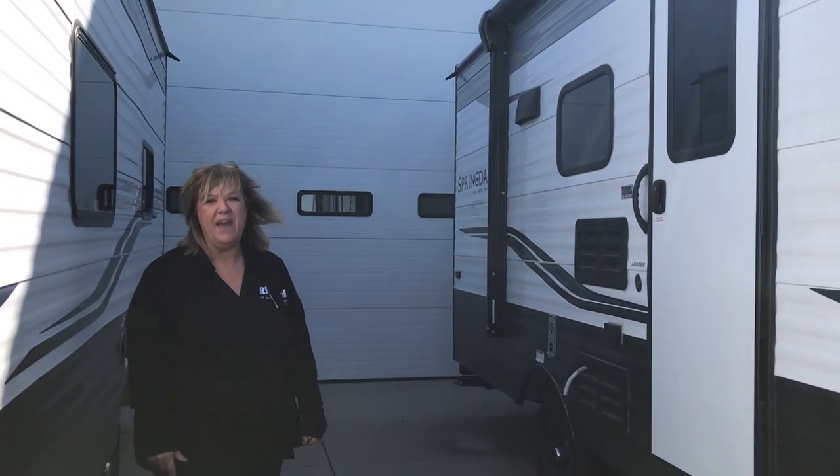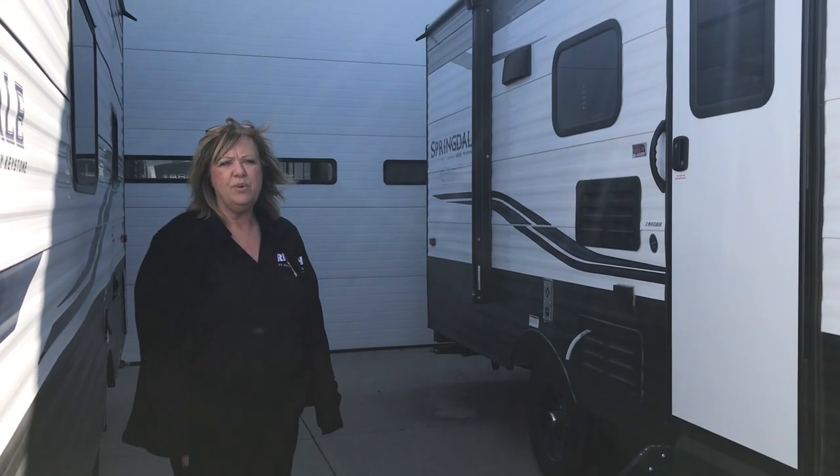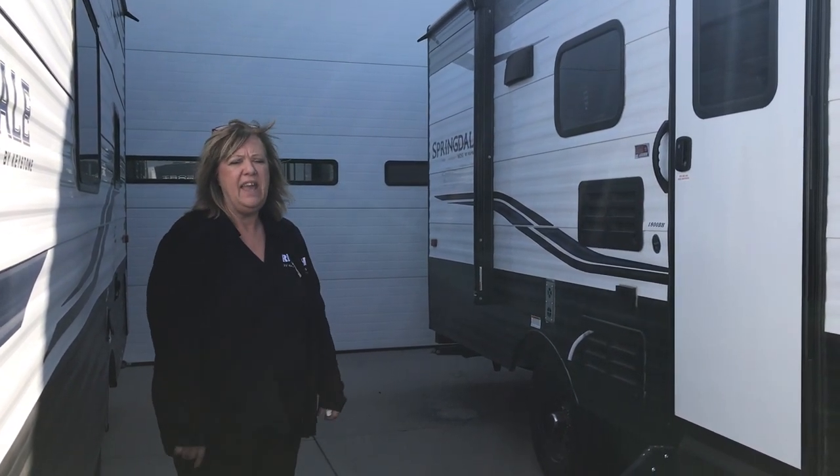Hi, welcome to Rich & Sons. My name is Becky. Today I'm going to show you a new unit, a little mini, a Springdale 1800BH for bunk.